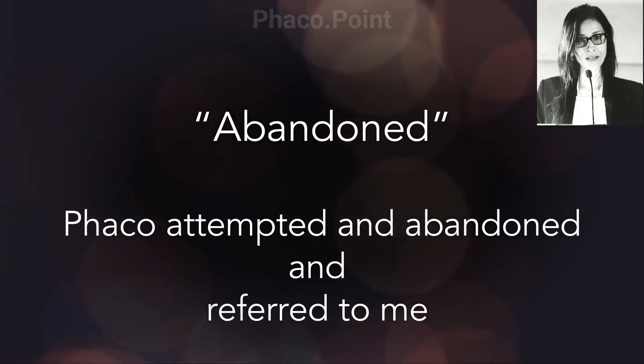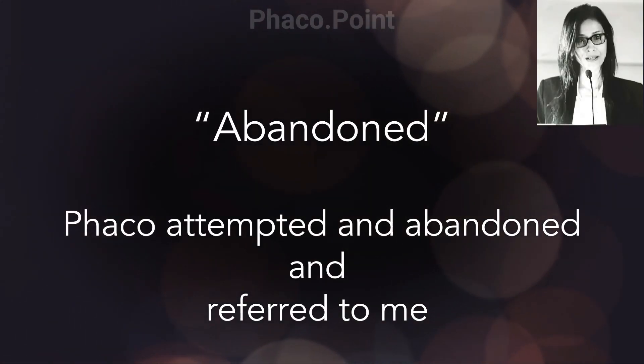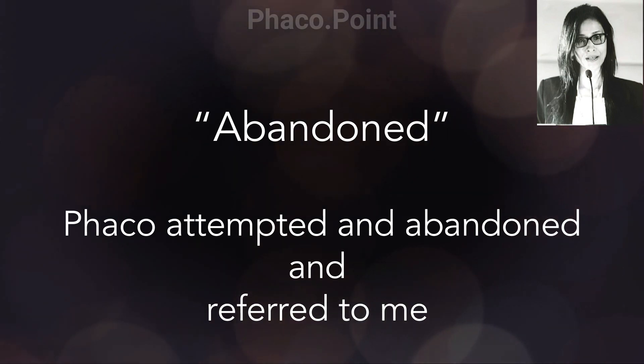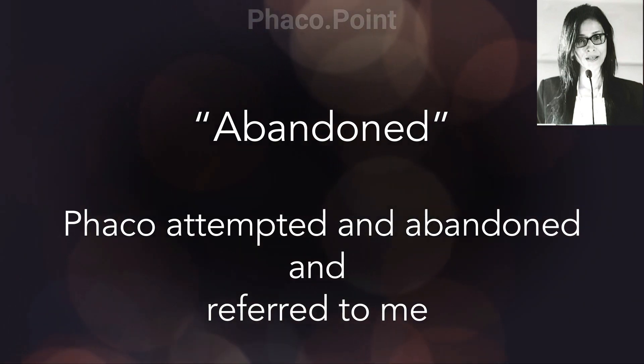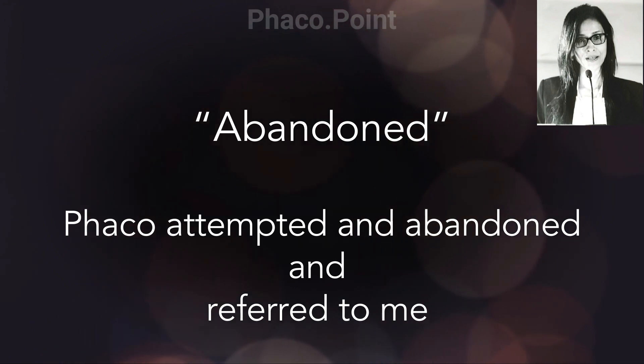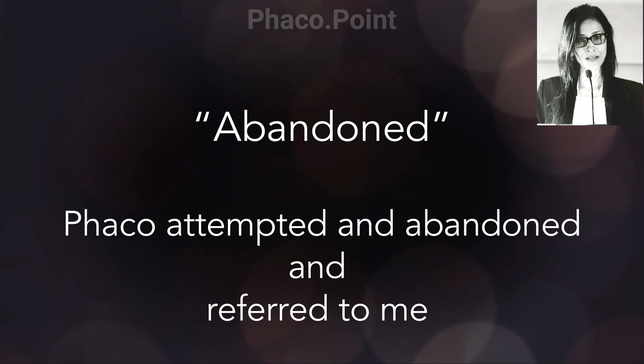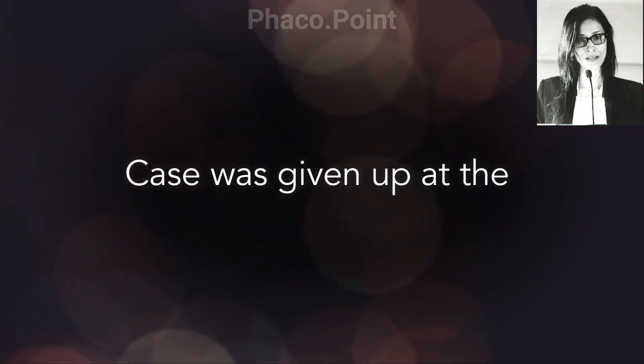In this case, I'd like to share with you a very interesting scenario. This patient was operated elsewhere 4 days ago and the surgery was abandoned. The surgeon had come to the point of partially completing the capsulorhexis, after which, because of limited visibility as the pupil came down, the surgeon abandoned the case.